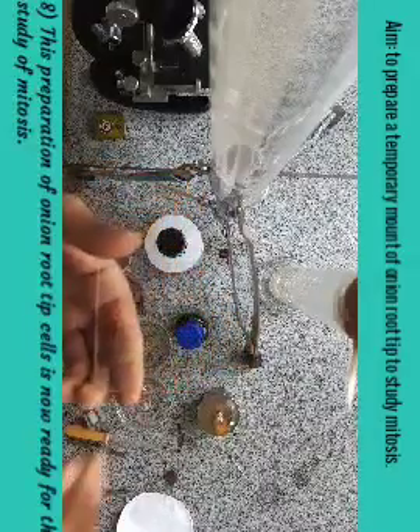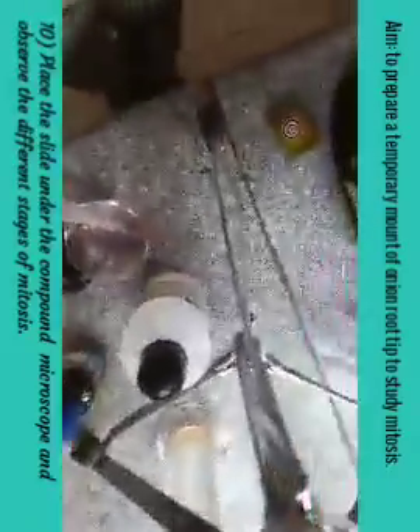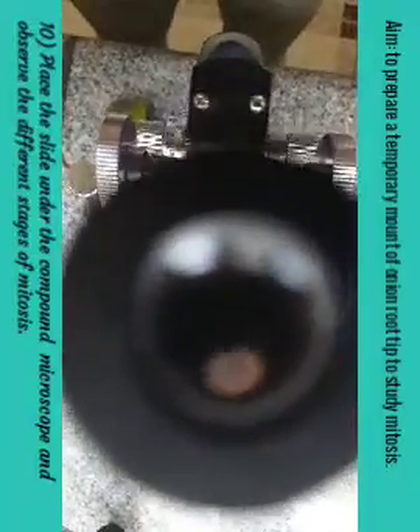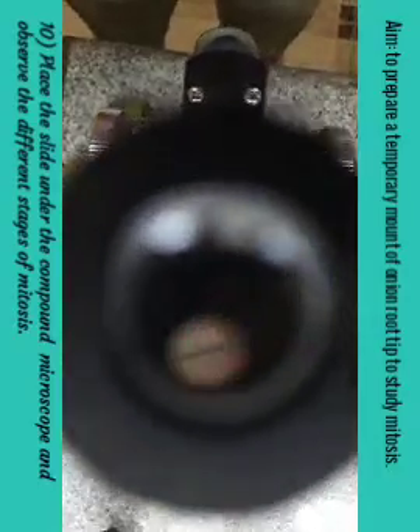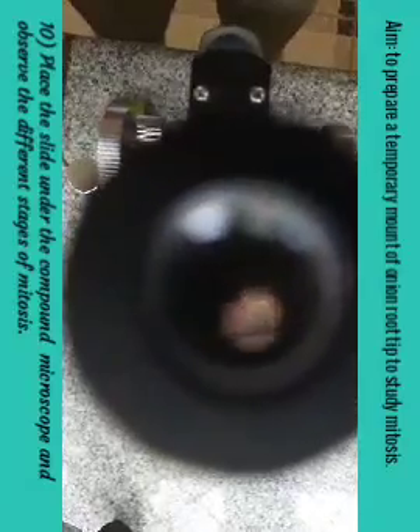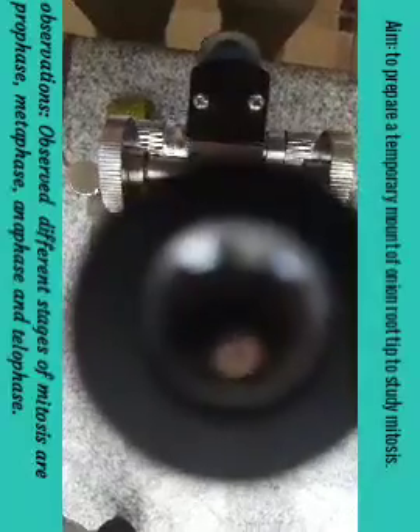Now put this slide under the microscope and observe through the eyepiece. When you observe, you will find this kind of structure in the slide. These are chromosomes — you can see them; they are minute. So, under the microscope we have observed the chromosomes at different stages like prophase, metaphase, anaphase, and telophase.